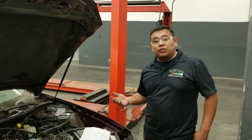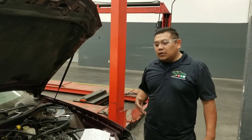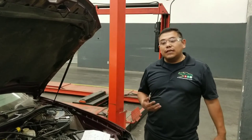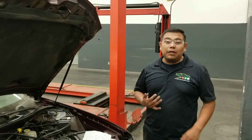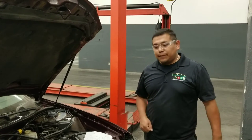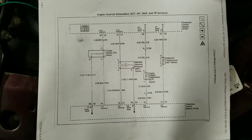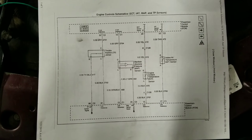At wide open throttle you should get around 4.5 volts. We're going to show you a couple of steps you can do in order to test and verify if the circuit is working properly or if it's a sensor issue. One of the first steps you should always do is grab an electrical wiring diagram so you will know exactly where to back probe and check the signal.